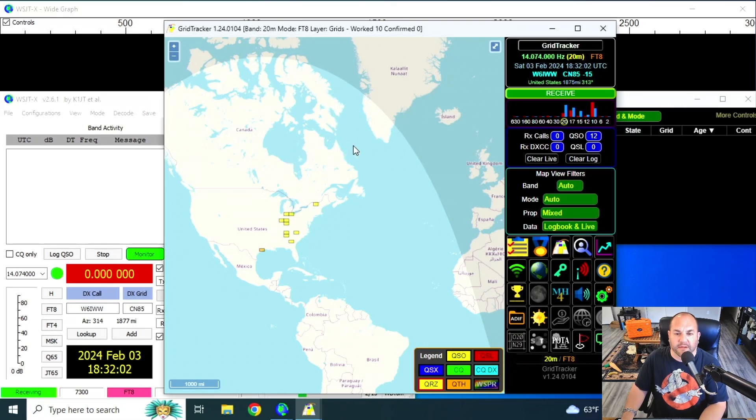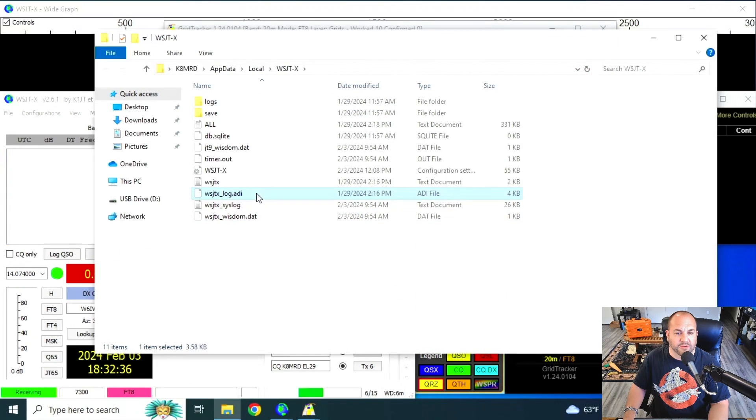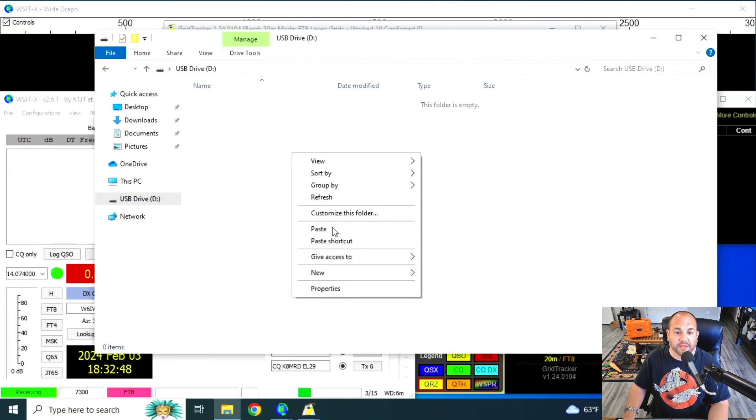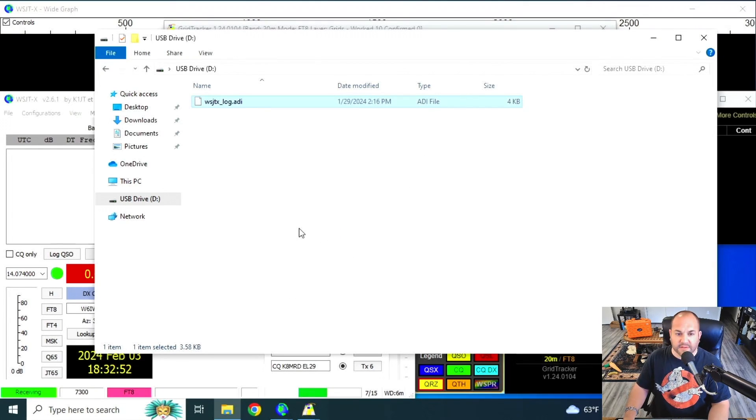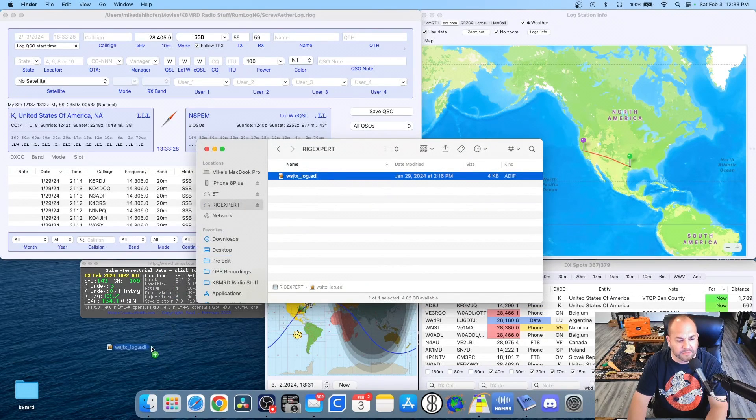Here we are on my Evolve 3. You can see I have GridTracker open — we finally got my computer working again, thanks to Mike N8YO. I only have 12 QSOs because we just went out to Galveston Island State Park the other day. The first thing I want to do is take these 12 contacts and put them on my MacBook, which is my main computer. We're not actually going to do anything in GridTracker — we're going to do it in WSJT-X. I'm going to go to File, then Open Log Directory, and we're looking for the WSJT_X.log.adi file. I'll right-click that and copy it, then paste it onto a thumb drive connected to my computer.